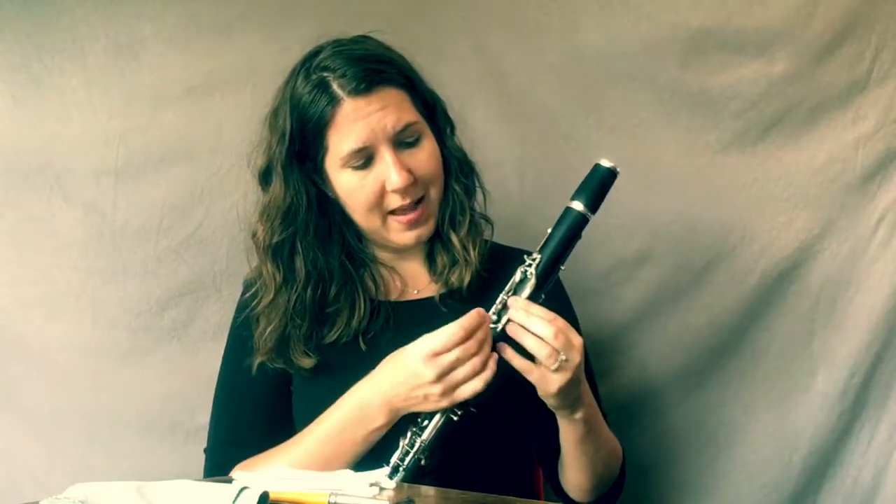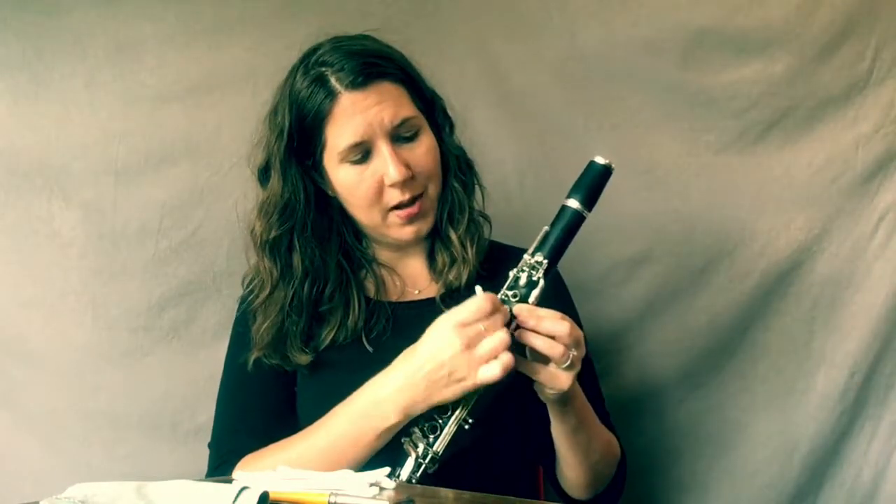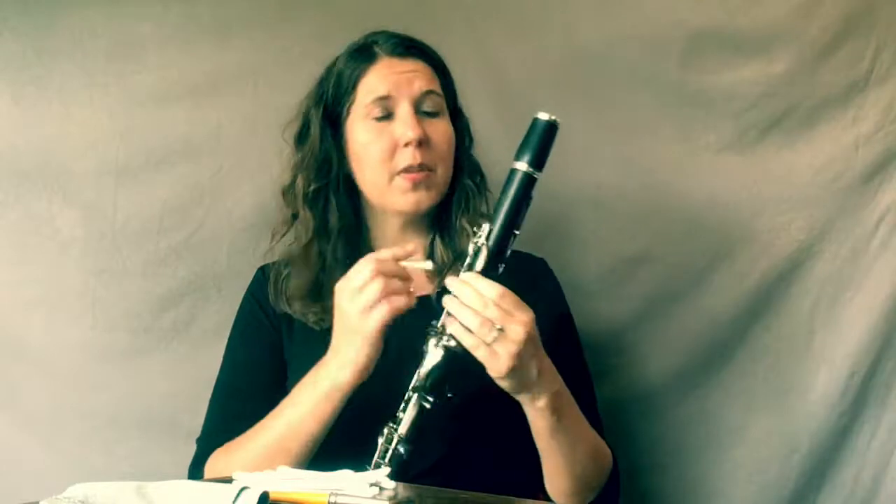We'll swab the inside, and then you also want to make sure you go around the back side of the tone holes. Even inside the ring, you can really get some pressure going there and clean out inside the ring of the tone holes. You want to repeat this process for all of your tone holes, including the thumb hole in the back.